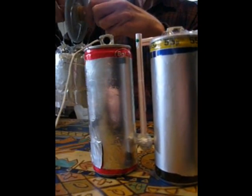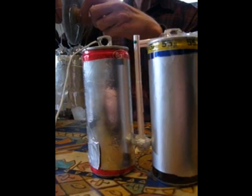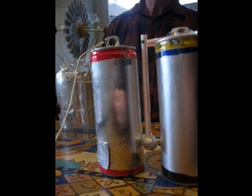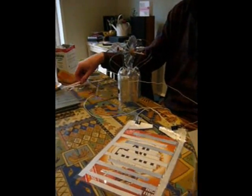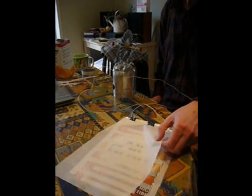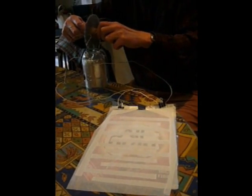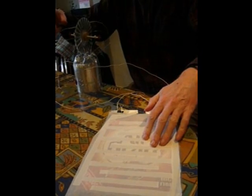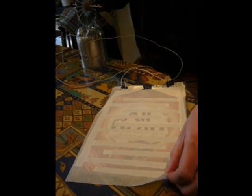If you charge it up, it will run for not very long. If I put paper on that, it doesn't stick. See - and it's stuck. See, that's stuck quite hard.